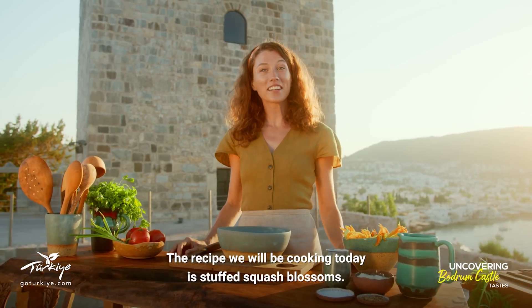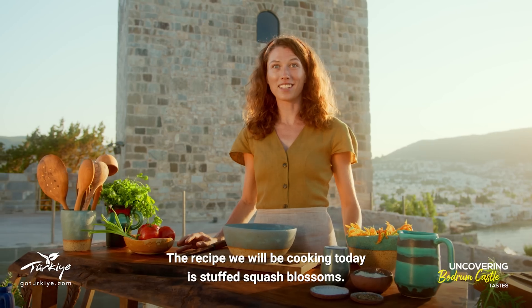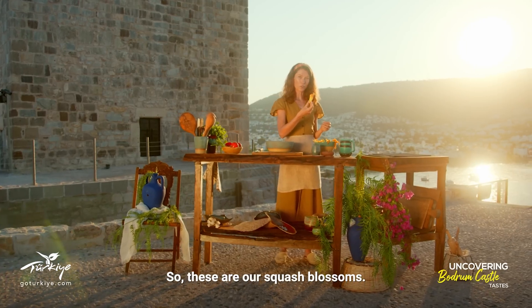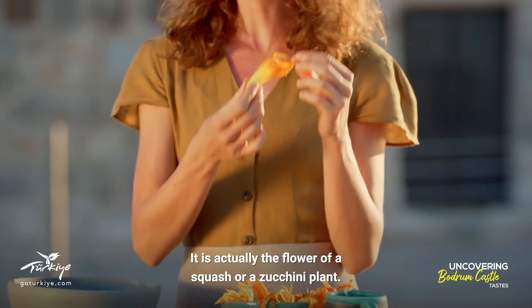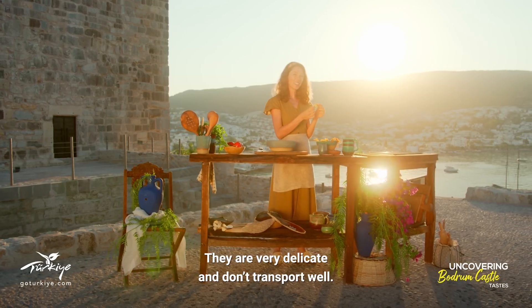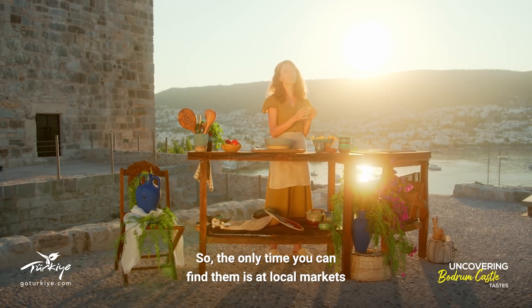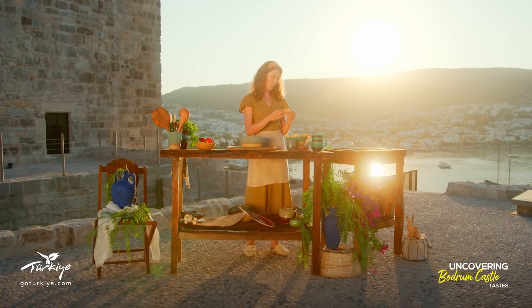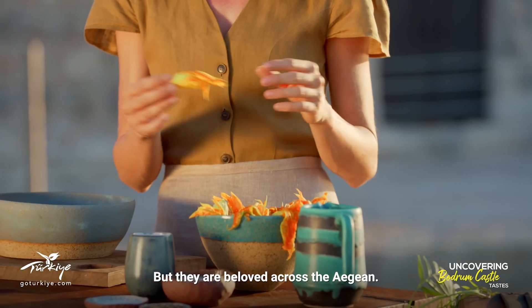The recipe we'll be cooking today is stuffed squash blossoms. These are our squash blossoms — it's actually the flower of a squash or zucchini plant. They're very delicate and don't transport well, so the only time you can find them is at local markets or if you have some zucchini plants in your garden. But they're beloved across the Aegean.